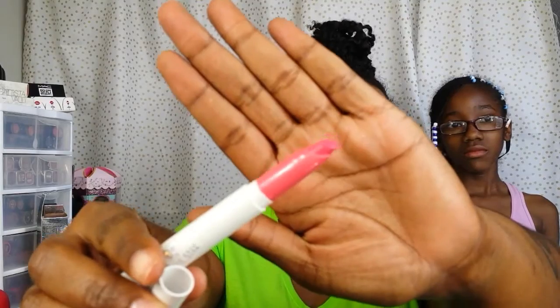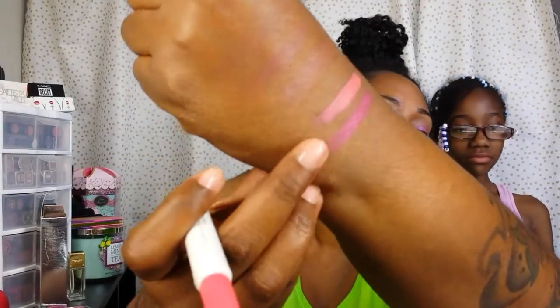And then we have Croquette, which is a sheer color, also part of the spring collection, and this is a lippy stick. This is real pretty — look at that. I'll swatch that as well. Oh yeah, that's pretty. That's what Croquette looks like.